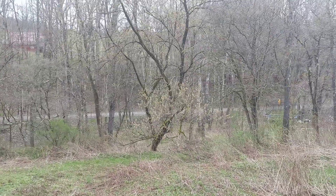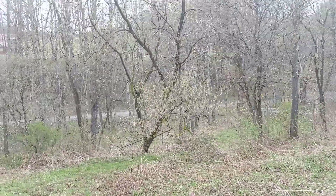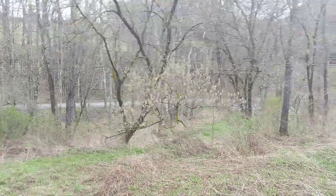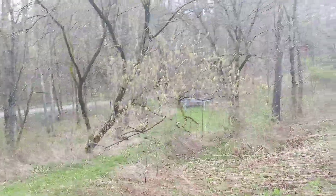Some tree identification today. This is Acer negundo, the box elder, the ash leaf maple — one of the most common trees in North America.